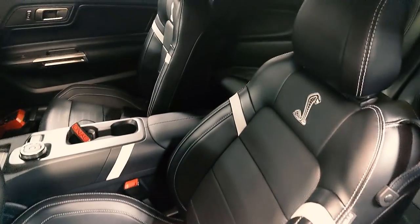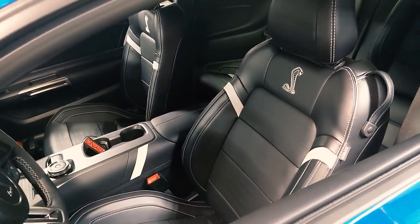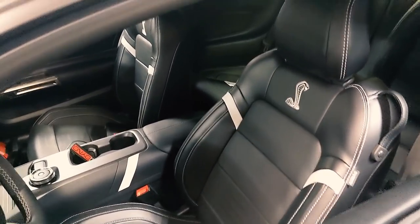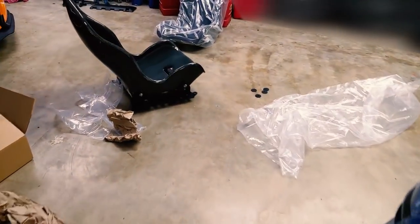As you can see here, we went with the stock seats. This was because I really prefer light cars no matter what I'm doing, and the Recaros don't really save you a whole bunch of weight, although they do provide extra support. So what I decided to go with was this right here.